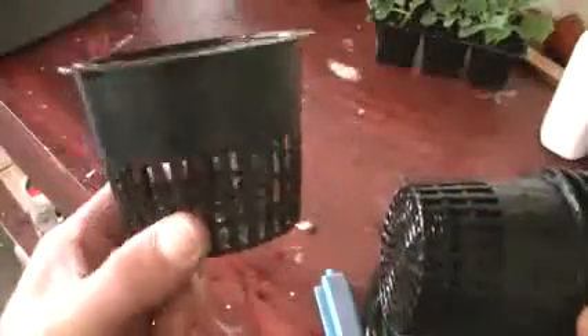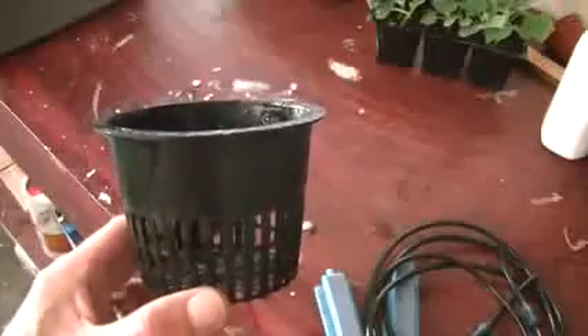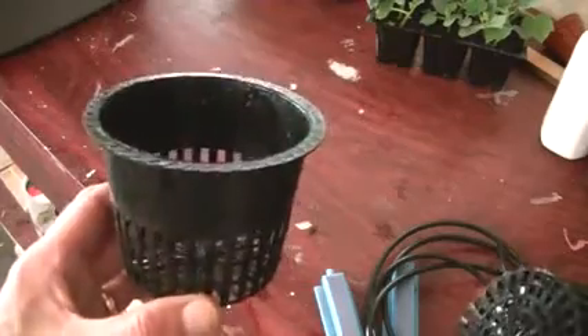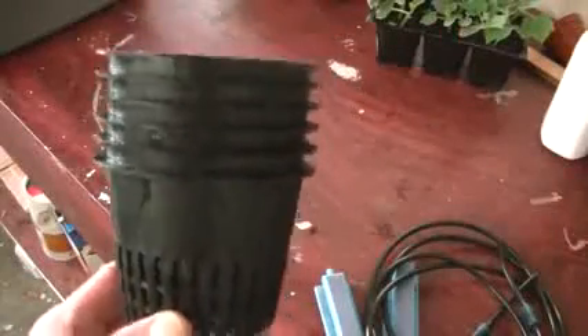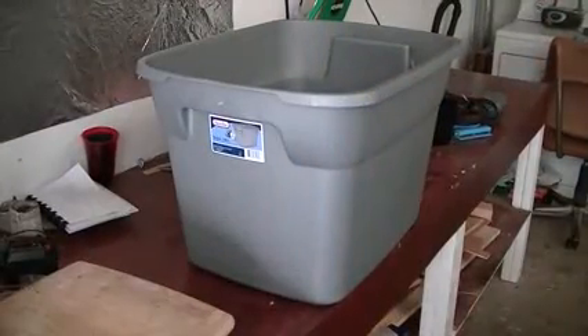These little cups are specially made for hydroponics. You put your hydroton in them — if you don't know what that means, they're round clay pellets specially made for hydroponics. You need six of them. You can get these on eBay for about 50 cents each, or at a local hydroponic shop for around 30 cents each, so very cheap.